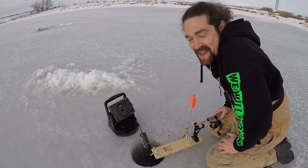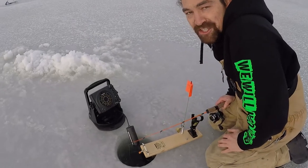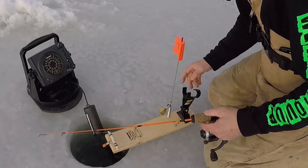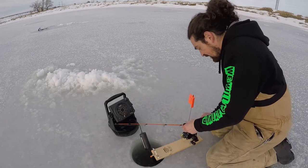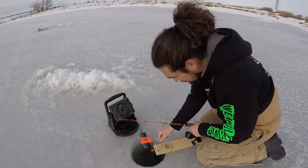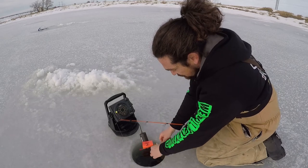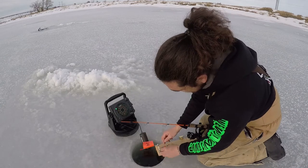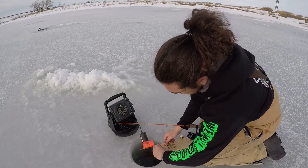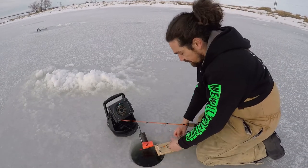Are you a lazy fisherman like me? If so, let me introduce you to a tip up. The basic way to use this: you put the end of your rod in there, flip it down like this, put the little lever back like this — my lines are already in the water — pull the string back, latch the string in the clip, and that is it.